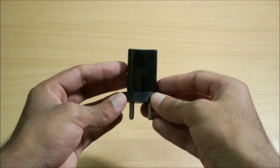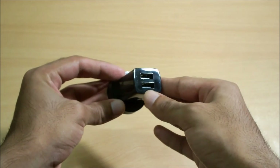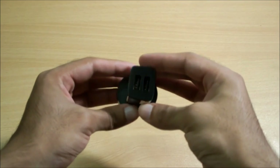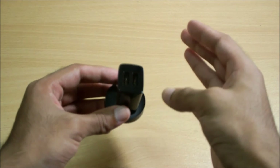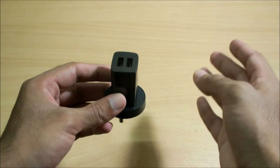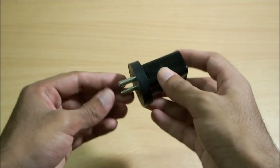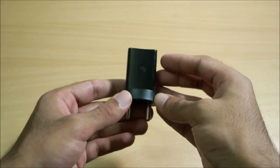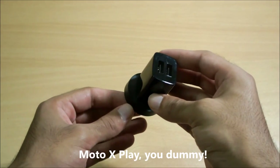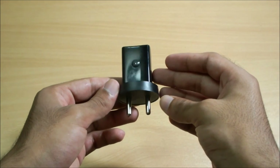I just wanted to give a quick shout out to Motorola for providing this wonderful power brick, which actually has two output ports. This is extremely convenient because many of us have more than one smart device — such as a smartphone, a Bluetooth headset, or a tablet. So I just wanted to thank Motorola for including this power brick with the Moto X Play. That concludes this video, thank you.